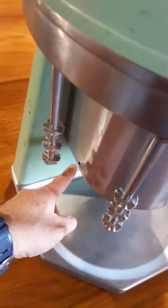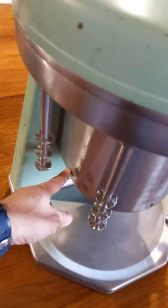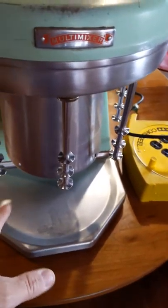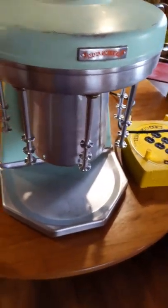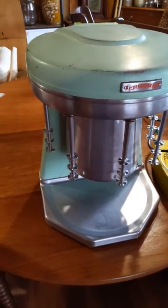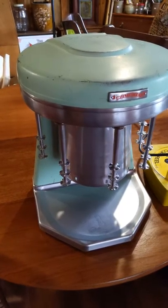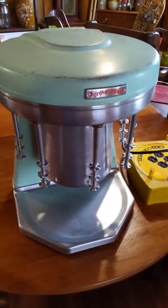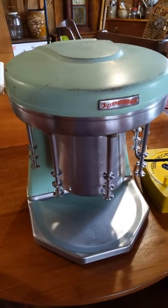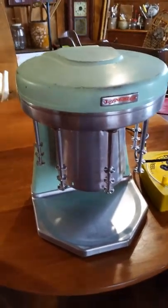The cup holder clips are not included, and I'm not sure why, but the last commercial restaurant to use these did not have those clips in place and therefore I did not get them. However, Sterling — I believe — is now the company that makes these units new, and those parts are readily available as a replacement.